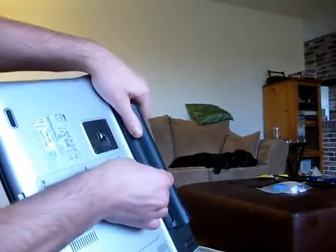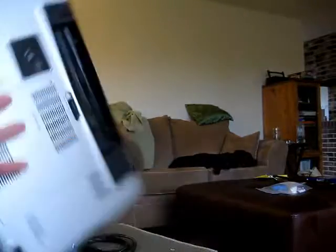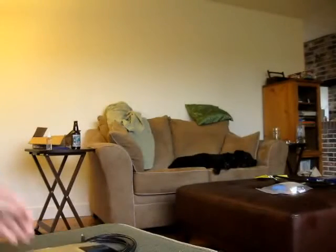First, unplug your laptop. Next, remove the battery. You remove the battery to prevent any accidental power-ons. We open the case back up, then push the power button — that's just to discharge any ambient current inside the capacitors or anything else like that.